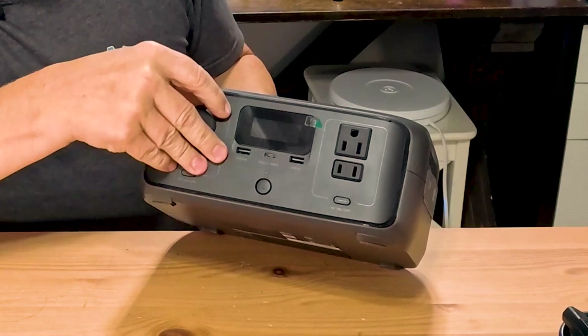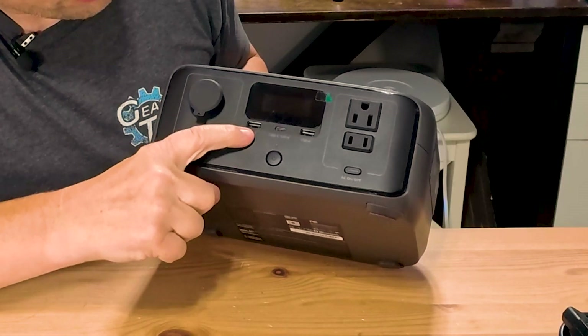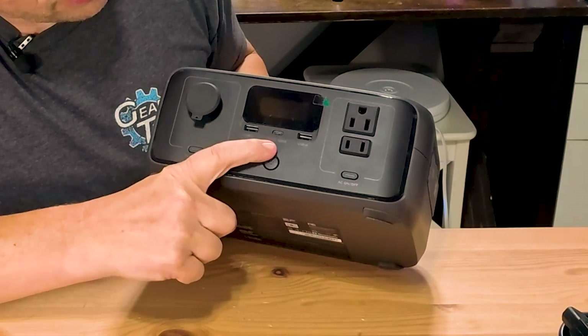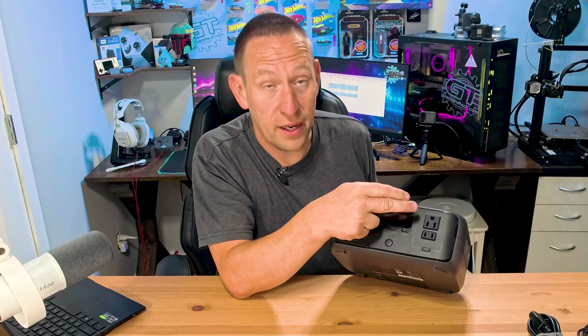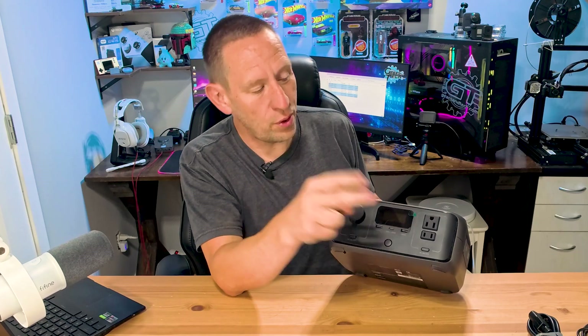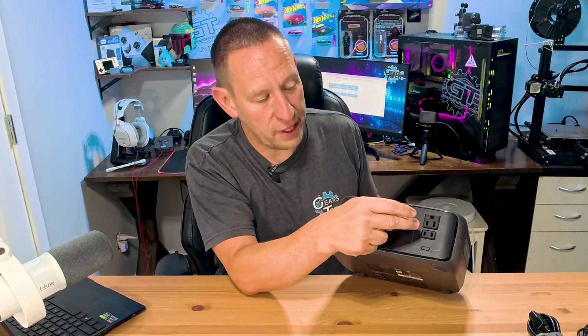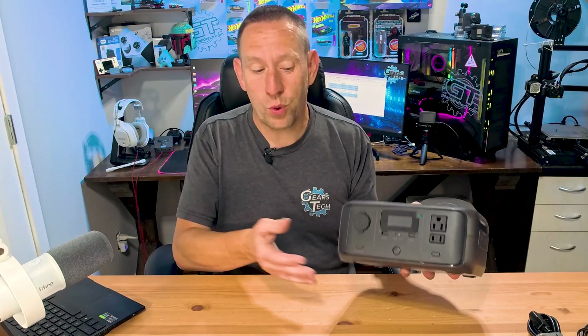Moving around to the front, we have a flip-up cigarette plug adapter. We've also got USB-A, USB-C, and USB-A ports. We also have a regular 120-volt power inverter — this time with two options: one with a grounded plug and one without the grounded plug. That's pretty much the build quality of the River 3.